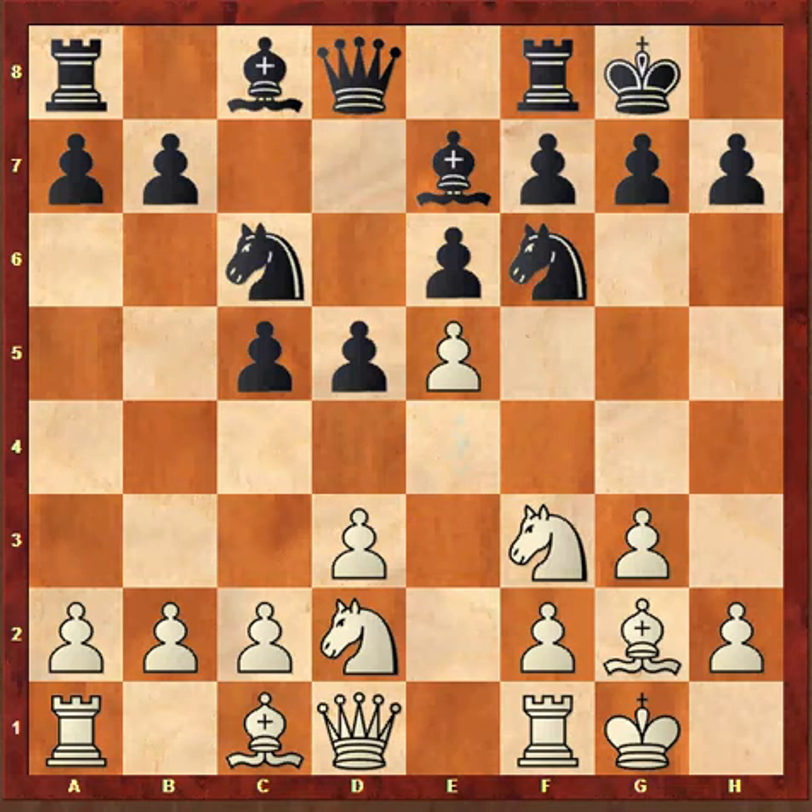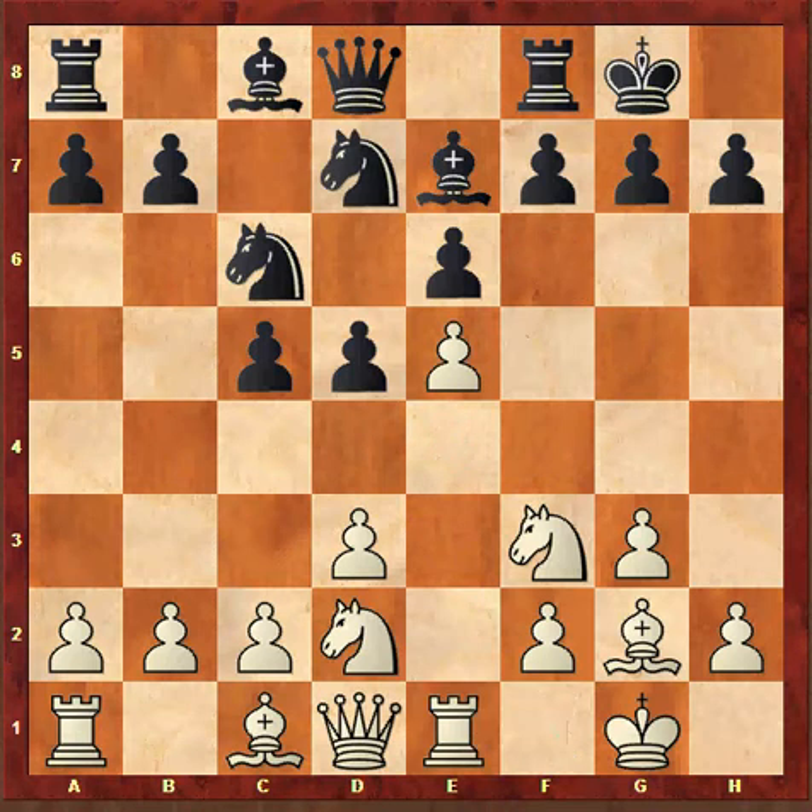Fischer continued with e5, Nd7, Re1. Fischer has managed to dislodge Black's knight on f6, which is a key defender of Black's king. It will be interesting to see how Fischer develops his attacking plan from here on.